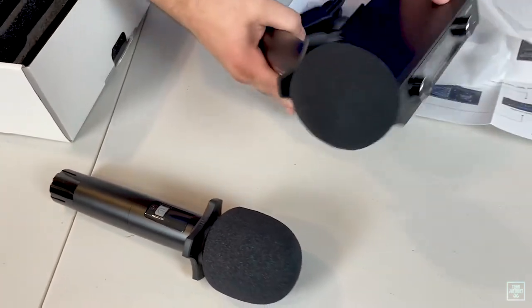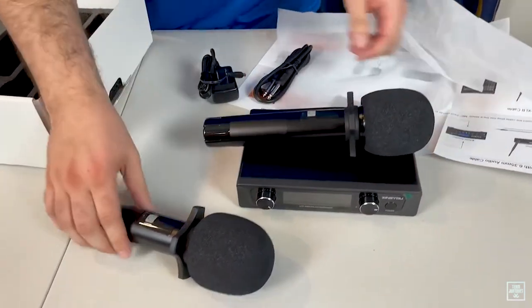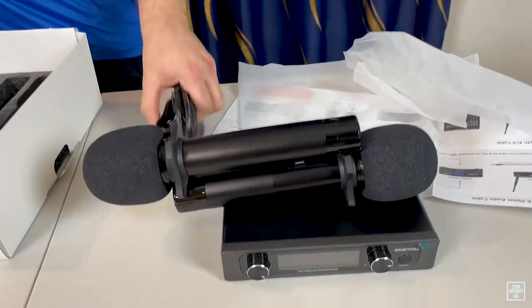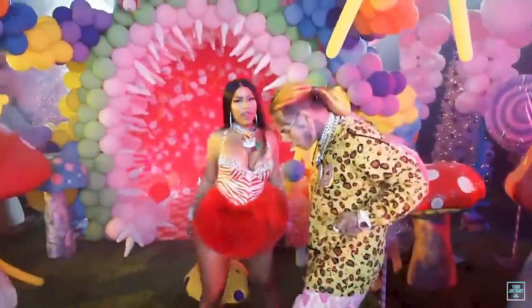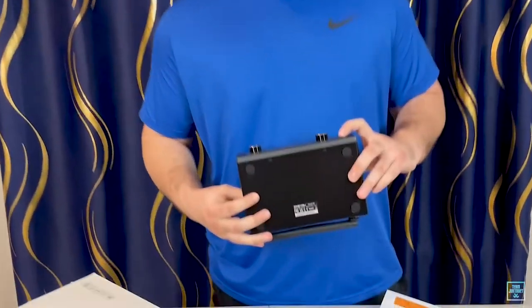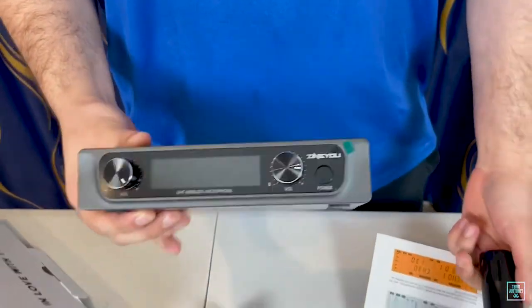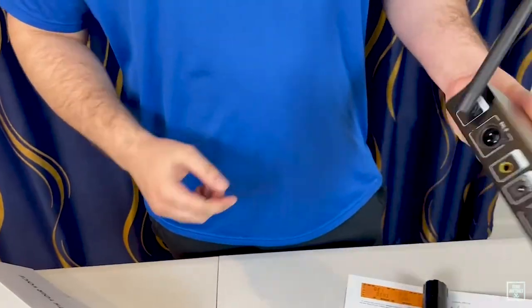Both mics are black coated to match the receiver — all black, which I like. The receiver has a power button, a volume A and a volume B, so you can control your two different microphones with separate volume controls. There are also two antennas on there.